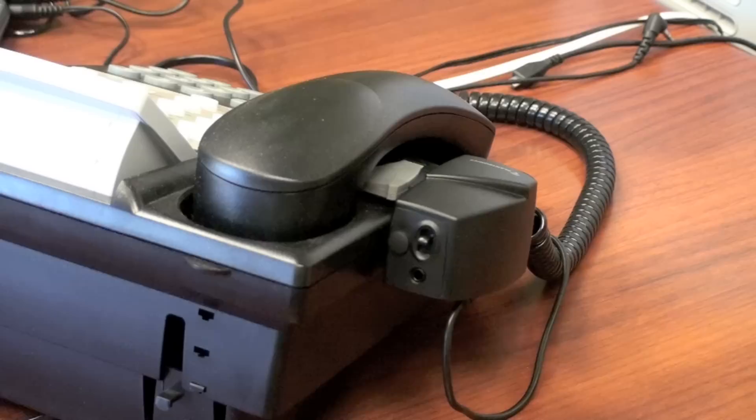On the back of the HL10 you have one port to plug in the optional busy light or online indicator. You have a switch that controls the height that the handset lifter lifts. And last, a removable rubber stopper if you need to plug in the external ring detector.